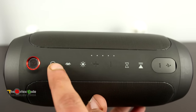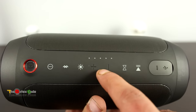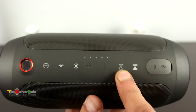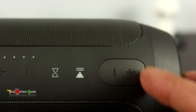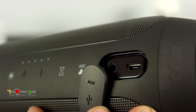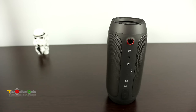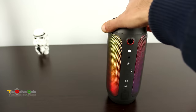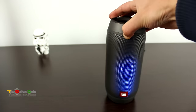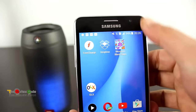On the back you can also see the power button, the Bluetooth button, and there's another button I'm not entirely sure about. There are volume buttons, the JBL Connect button, a play/pause button, and at the bottom there's an aux port, a three-and-a-half mm headphone jack, and a micro USB port. It also has five LEDs showing how much charge is left in the speaker.